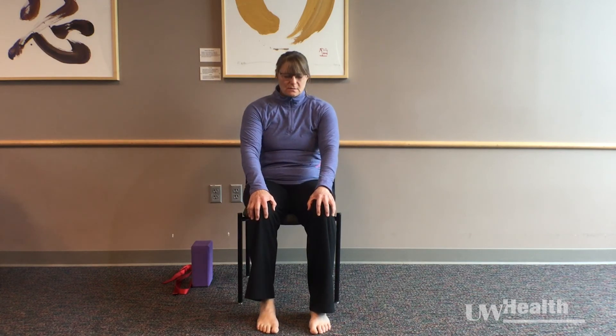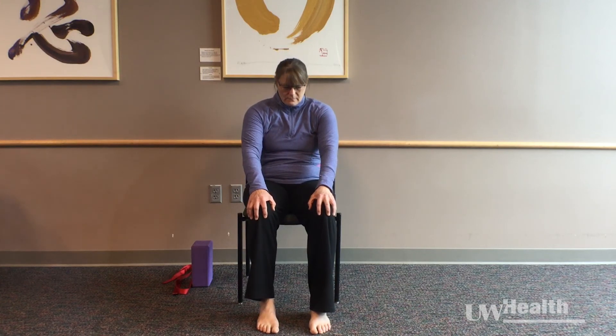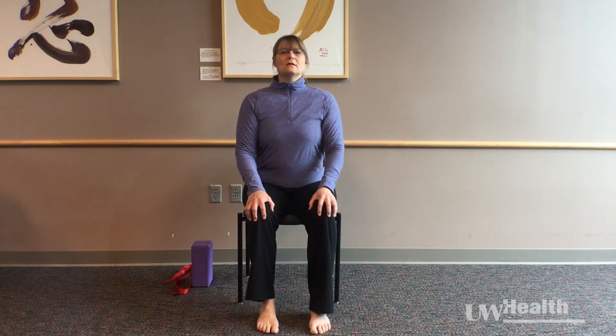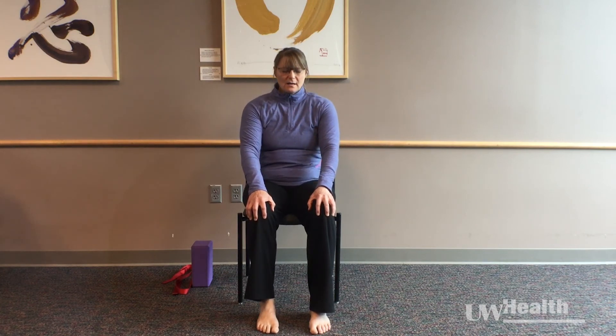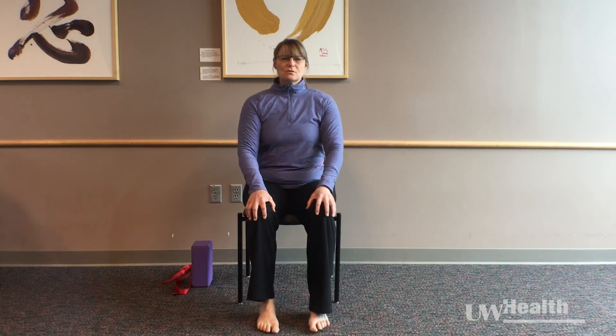Two more times with your own breath. Inhaling tall, exhaling back. Inhaling tall, exhaling back. And the next time you inhale forward, pause in your neutral sitting position.